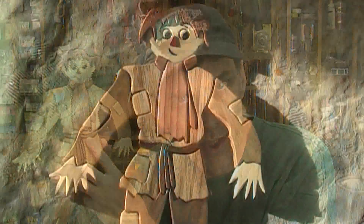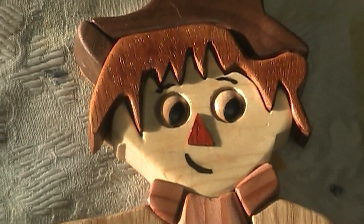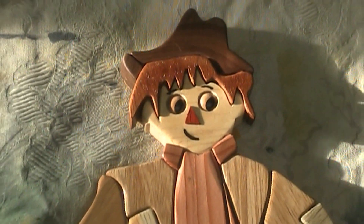I decided to try out something I've never done before: woodworking intarsia. Intarsia is a woodworking art form in which you cut apart various pieces of wood — different species — and put them all together to make one picture. I'm no expert since this was my first one, but I hope this video gives you some of the basics. It's not that difficult, just a bit tedious and time-consuming. If you are patient with your scroll saw and take the cuts slowly, you should have pretty good results.